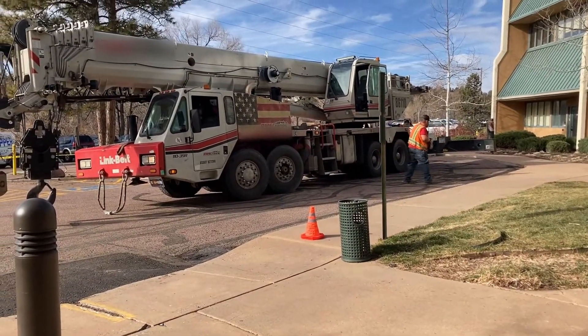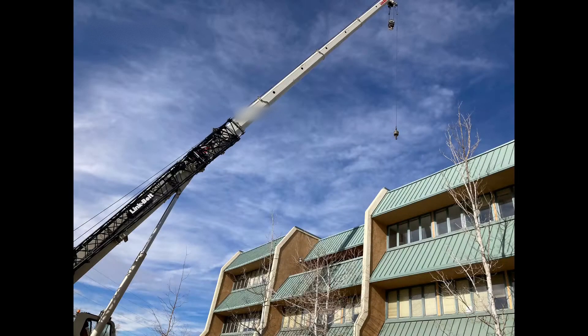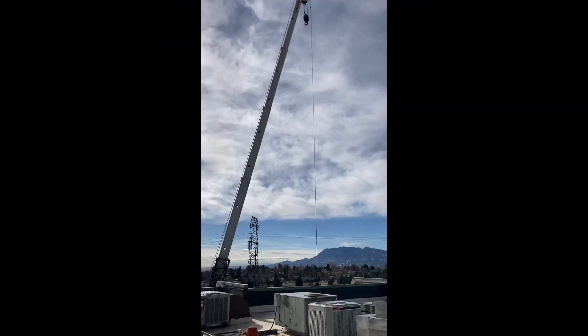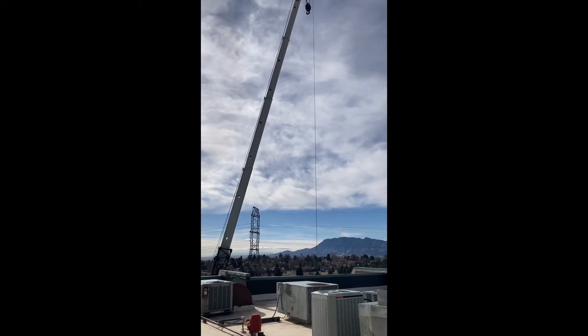The crane has arrived and is setting up its outriggers. We're going to crane up and remove the old unit off the roof first and set it down in our lot. A local HVAC company will haul it away — they'll recover the remaining refrigerant in the system and keep records for three years per EPA 608 regulations. Now we'll go ahead and crane up the new RTU.